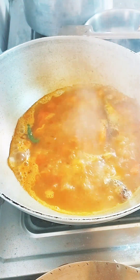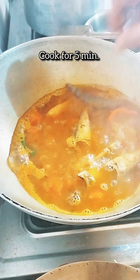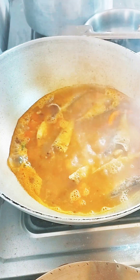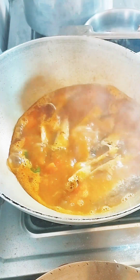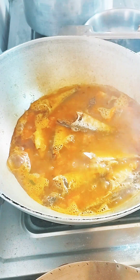The first thing is medium flame for 5 minutes. Then we're going to make the recipe for 5 minutes.